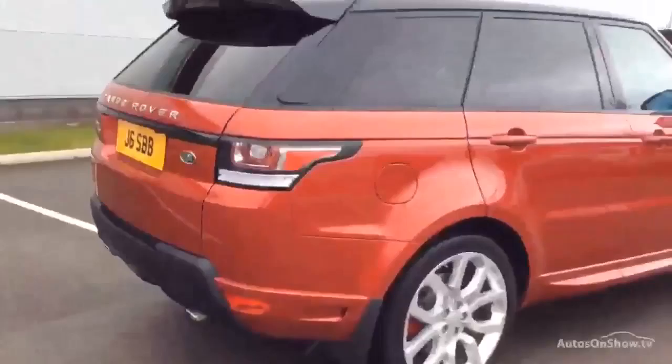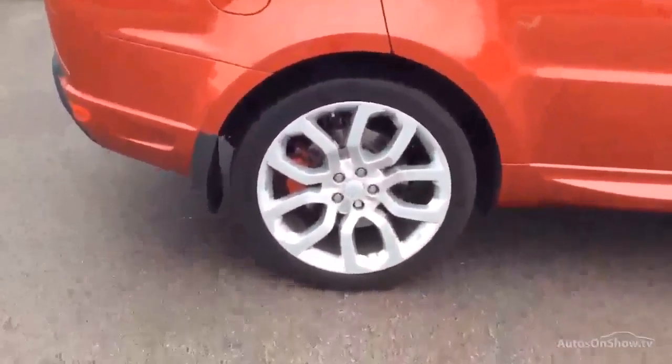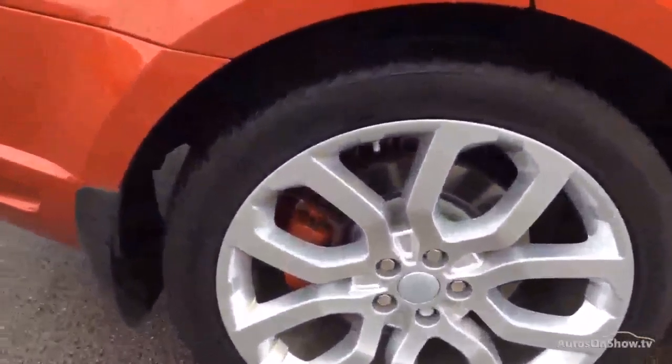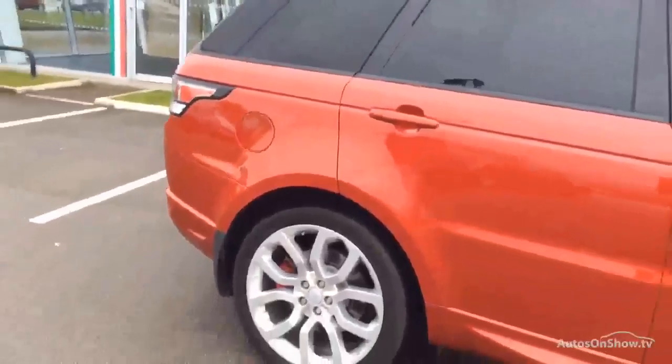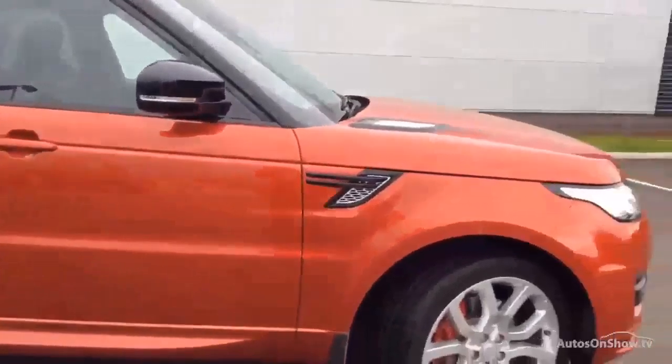Coming down this side — rear wheel all good, tyre is in good order as well. And then as we pan down here, this was the paintwork I was alluding to before. It's got a key scratch down the wing which runs into the door. You might get away with polishing the door, but you're definitely going to have to paint that wing. So while the paint's in the gun, you're probably going to flash over that door as well.